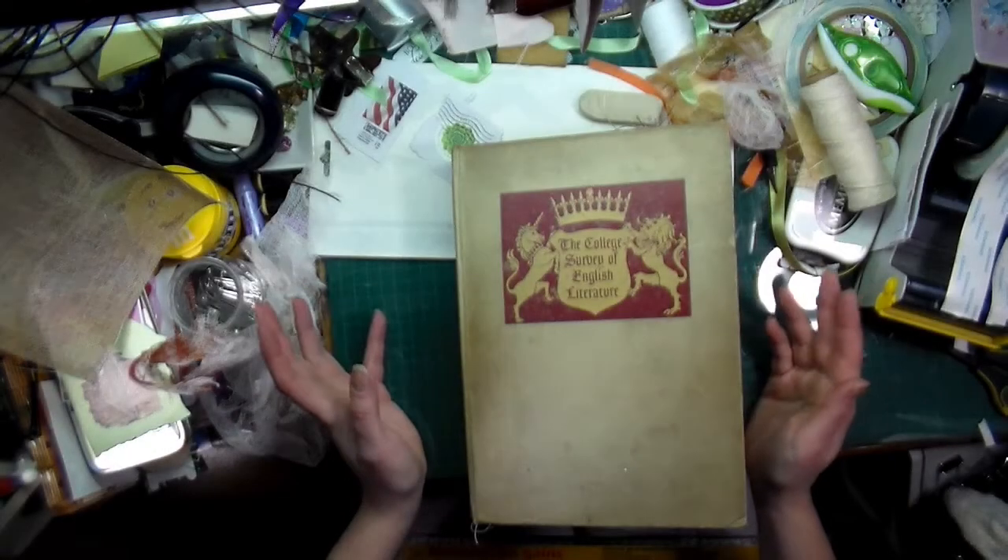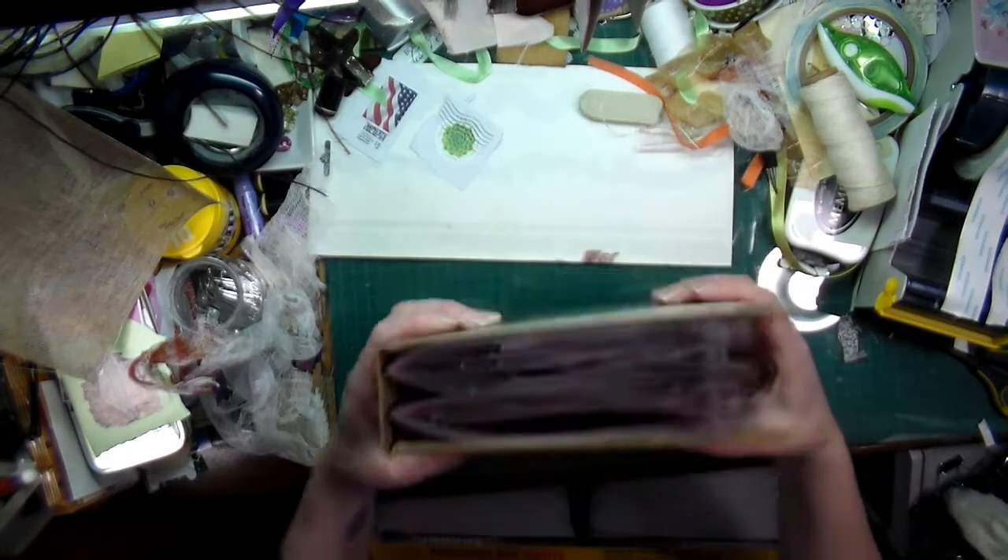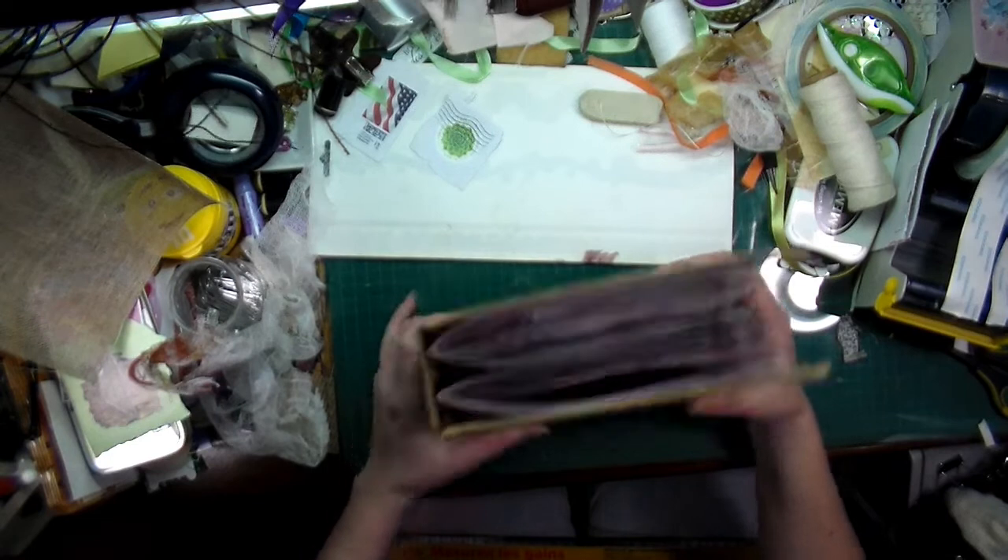Hi everyone, Crafting Vicky here. I wanted to do the flip-through of my recipe book. This is what it turned out looking like — it's very chunky.